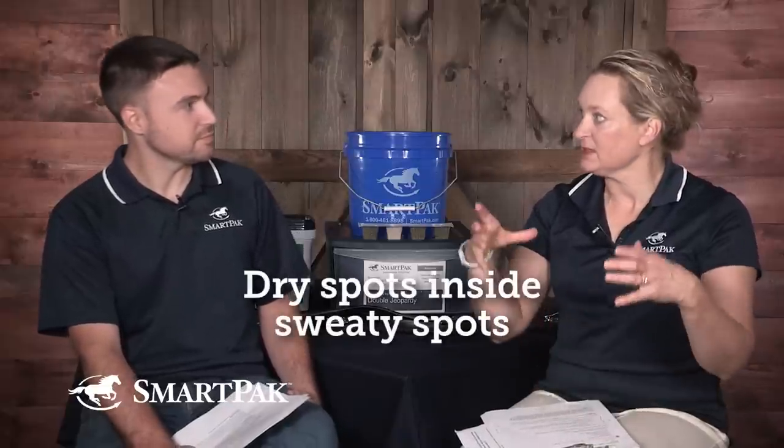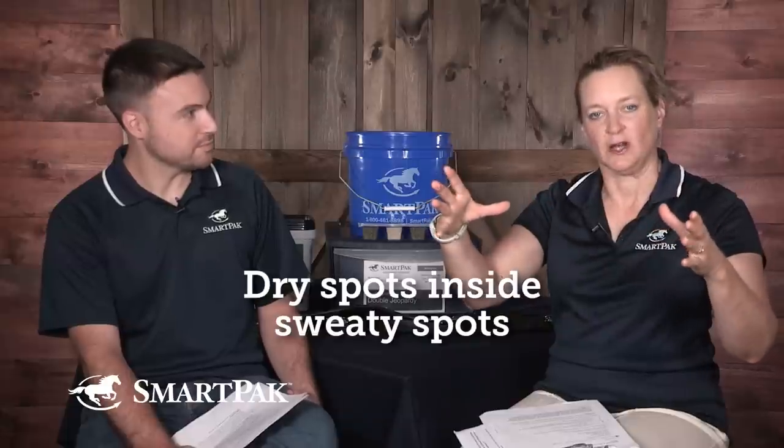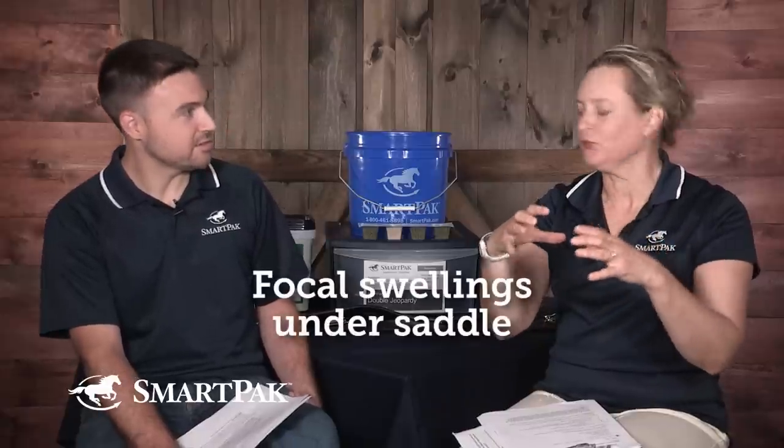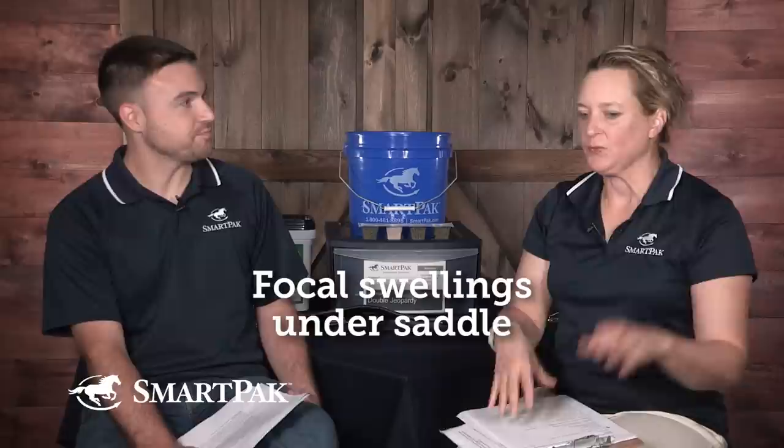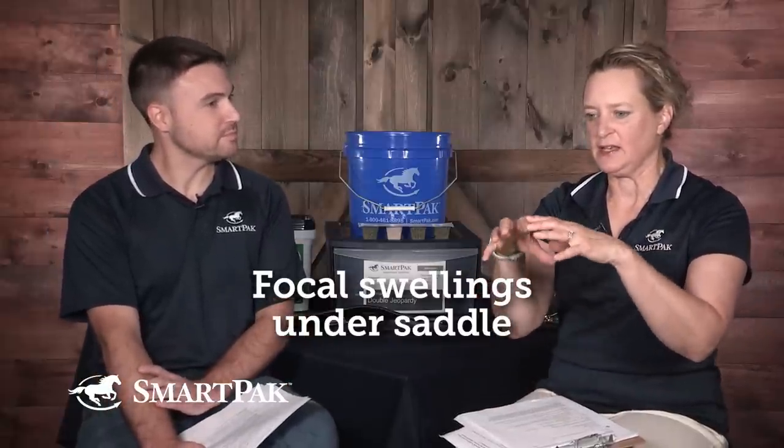Another sign is dry spots within the sweaty spots. If you look at the sweat pattern on the horse and there's a little area of dry, that indicates localized pressure heavy enough to keep the follicles from sweating — so that's a focal point. There can even be focal swellings under the saddle, so when you take it off there could be an area that's raised and edematous because the saddle didn't fit right.